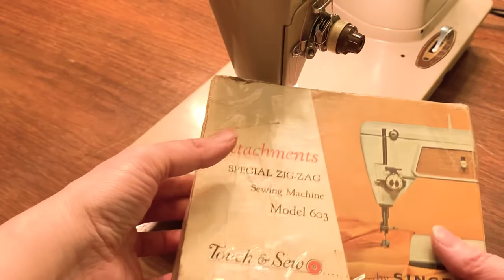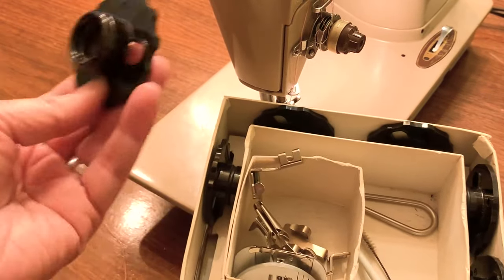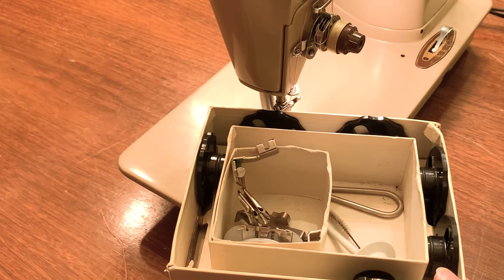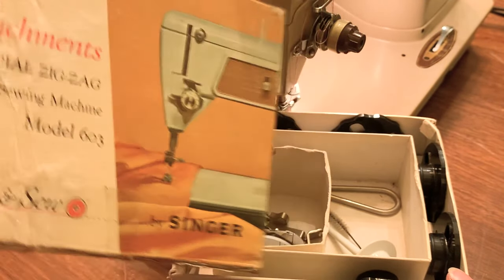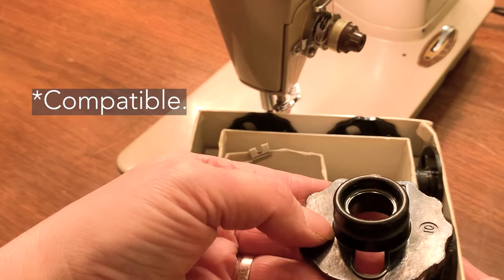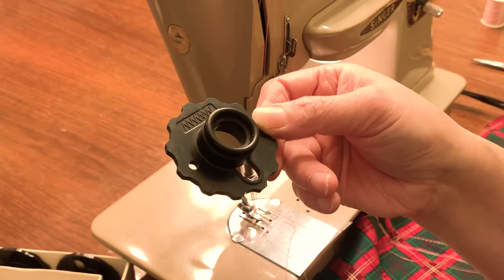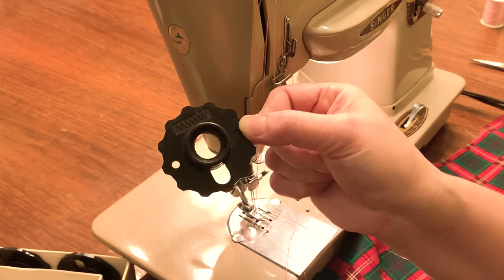Just a quick refresher for those who are new to the cam slash fascia disc — that's what they're called on the machines, but people call them cams because that's what they are. These are called the top hat ones, and this is from my model 603. I actually have this machine — a gold Touch and Sew. These are interchangeable. I haven't really played around with these too much. I'm going to just try the zigzag cam because I'm going to do some edging on some napkins.